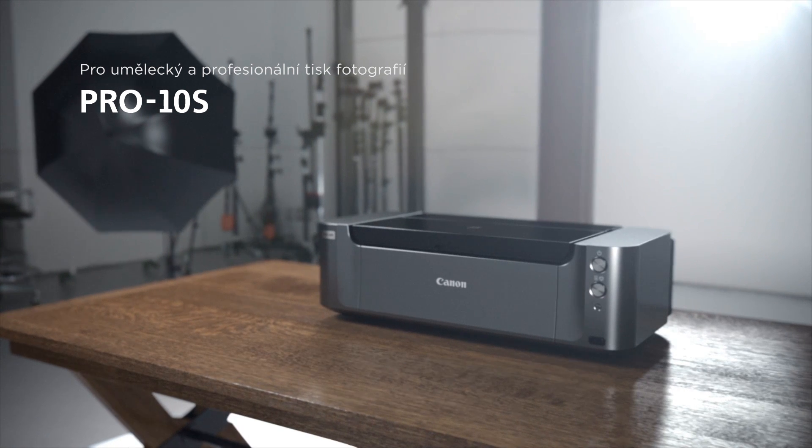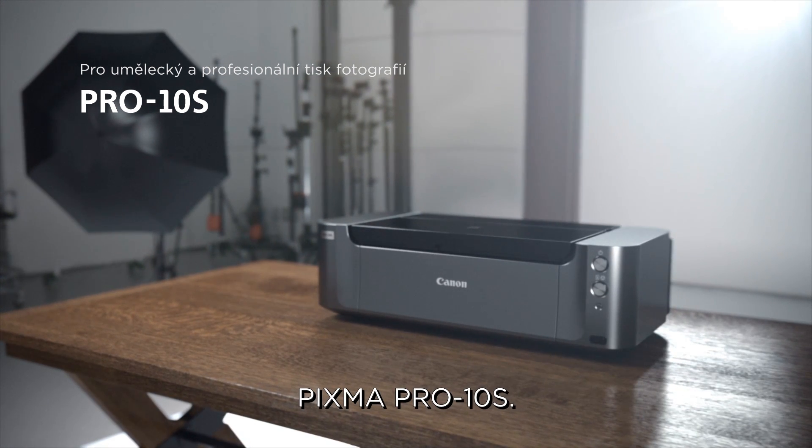For artistic professional photo printing, the PIXMA Pro 10S.